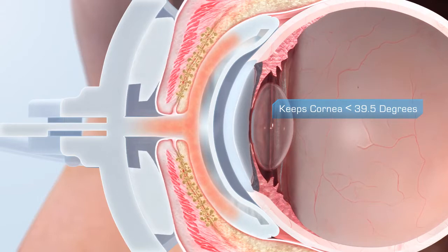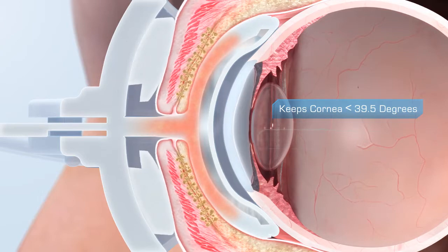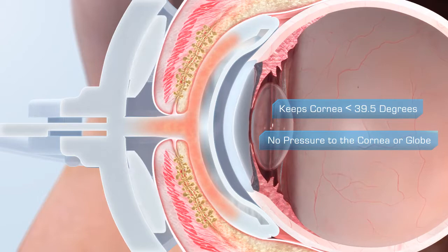Unlike chemical heat packs that have been shown to overheat, and unlike manual lid massage, LipiFlow safely applies pressure to the lids, not to the cornea or the globe.